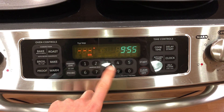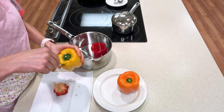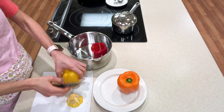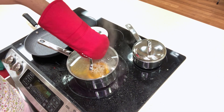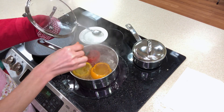We'll start by preheating the oven to 375 degrees. We will remove the stems and seeded membrane from the washed bell peppers and place them in a large pot with enough water to cover them and bring them to a boil. We will boil them for approximately two minutes or until they are barely able to be pierced with a fork.